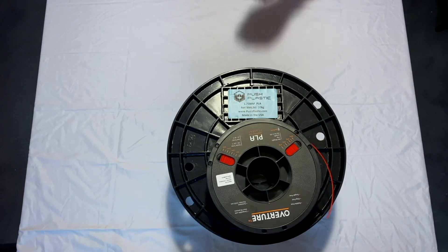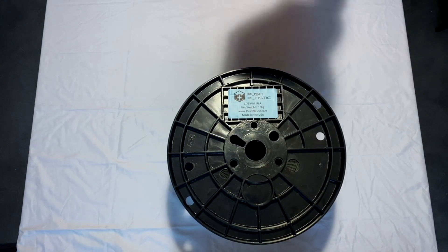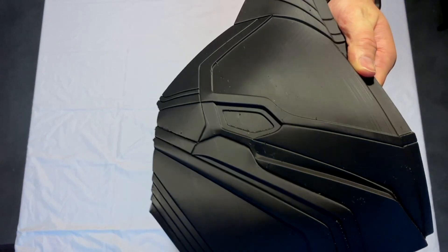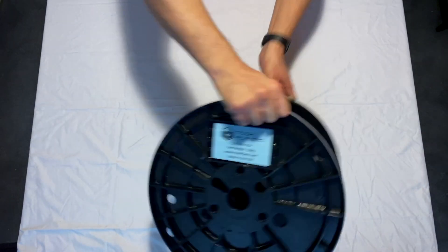This plastic actually does a pretty impressive job of printing. As many of you know, I'm working on a full Iron Man suit, and here's a piece of the back plate that you'll see shortly — you can see the amazing finish that this plastic is leaving. So let's get right into how I built the spool holder.